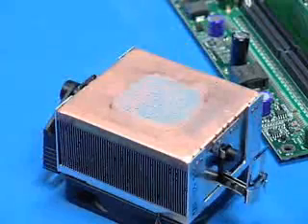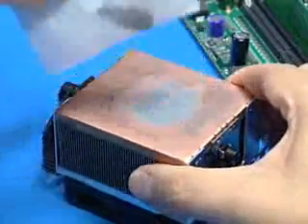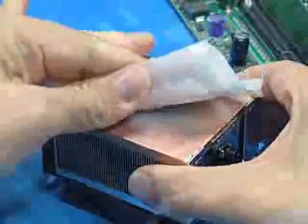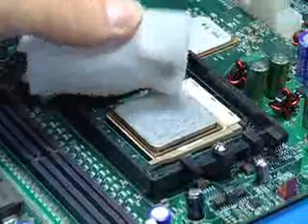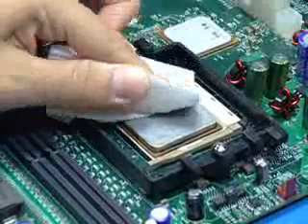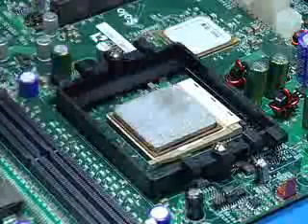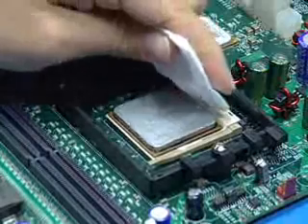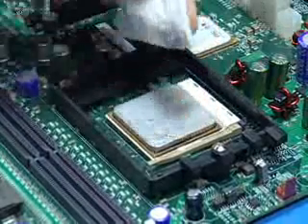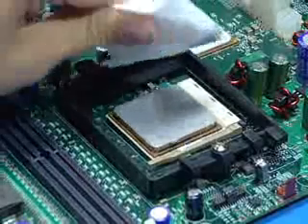After removing the heatsink, clean the residual thermal grease from its base. With the processor still in its socket, gently clean the top surface of the package lid. Use an upward rolling motion with a wipe to capture as much grease material as possible. Use care during cleaning to prevent grease contamination from spreading to other components. Change to clean wipes frequently to avoid smearing grease over the processor edge.